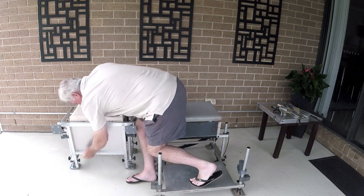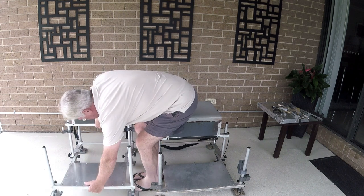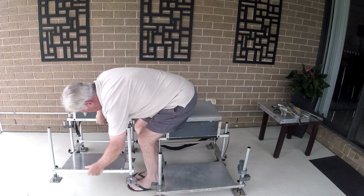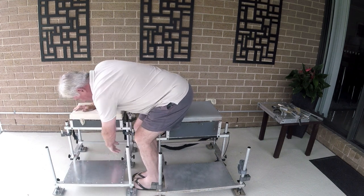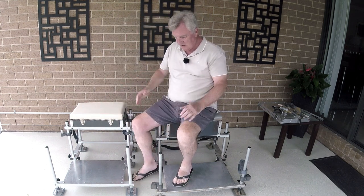You'd think you'd know that by now after using it for two years. That goes down and then just slots in like that. But basically you can see it's pretty much identical.